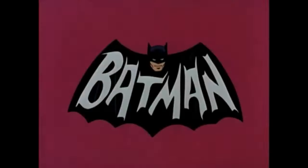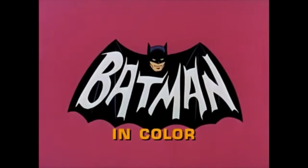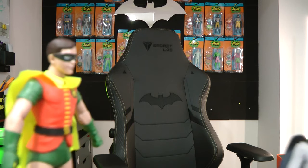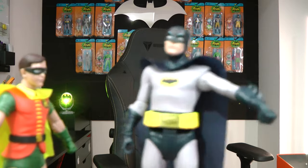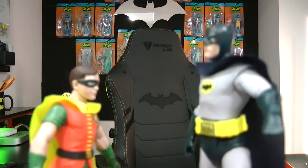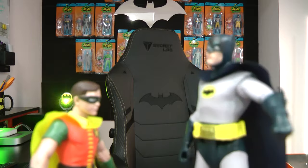Tune in next time — same Bat-time, same Bat-channel. Batman! Holy subscription, Batman! Shouldn't we tell them to subscribe? That's right, Robin. All they need to do is click this little button down here and they'll be subscribed, so they won't miss any of the unboxings of action figures or collectibles.